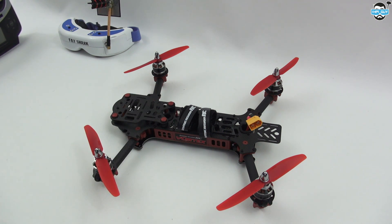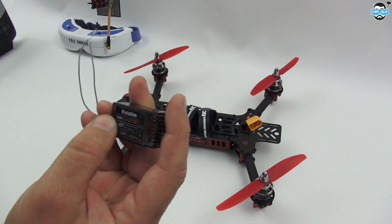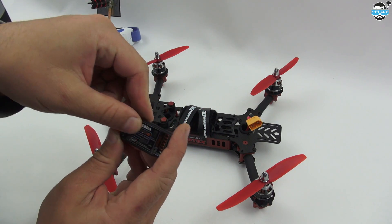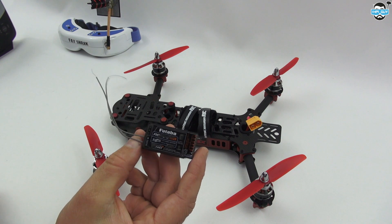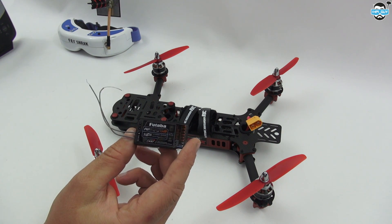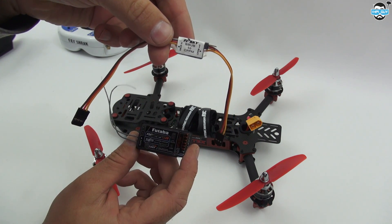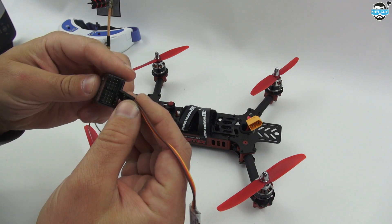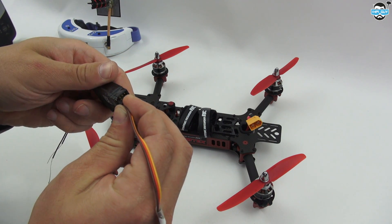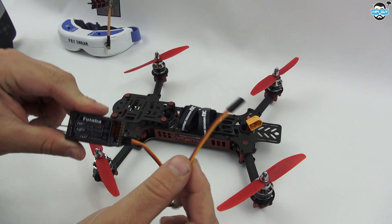I'm going to be using my Futaba TAFG Super which will talk directly to this RS60 — basically this is an SBUS receiver, but the flight controller does not talk SBUS. It talks a different language which is CPPM. So I've had to get a FRSky SBUS to CPPM converter. This simply plugs in here and converts it straight from SBUS to CPPM.